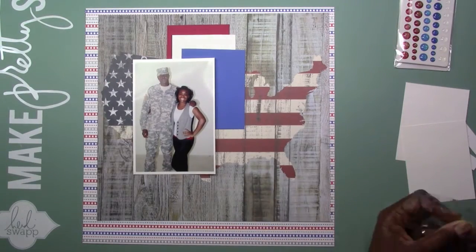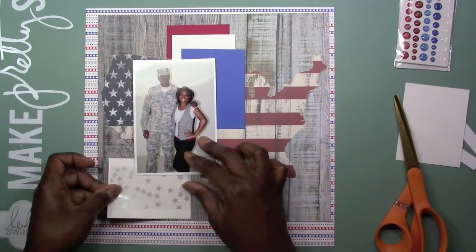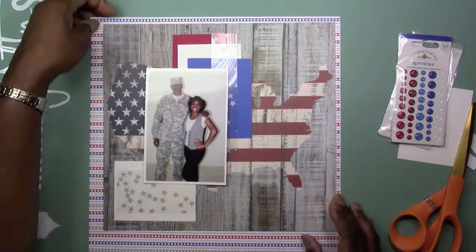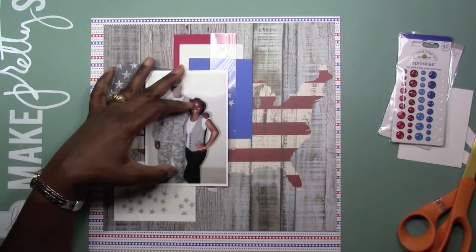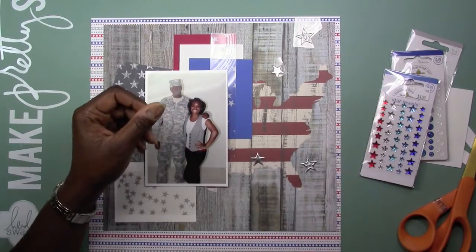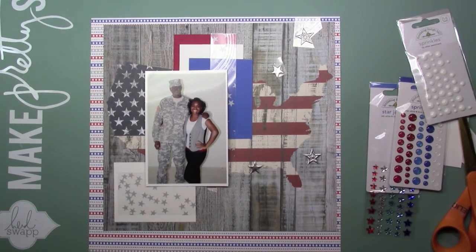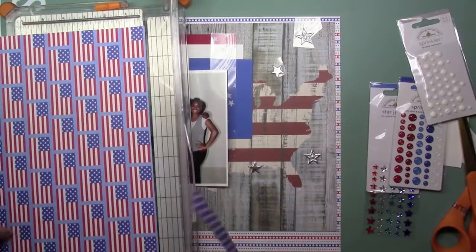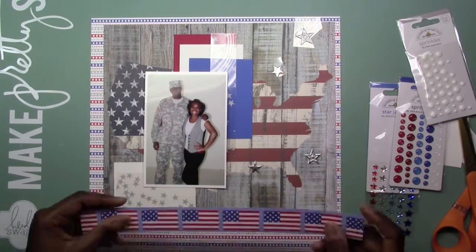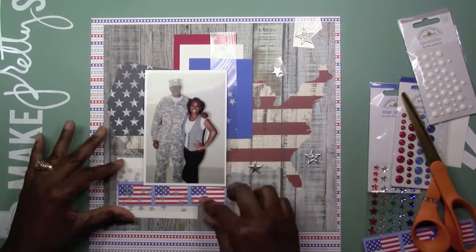What I'm using here is - because I did not have any patriotic papers in my stash - I went and got a few pieces from a scrapbook store. These pieces are from Simple Stories and Doodlebug. The red, white, and blue papers that you see at the top there are from my stash - those are like three by four cards. The acetate with the stars on it is from Webster's Pages. Those little silver stars are from one of my Freckled Fawn kits from the past. And then you see me hold up another piece of paper from Doodlebug with the United States flags on it.